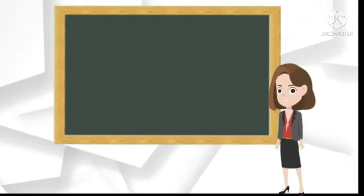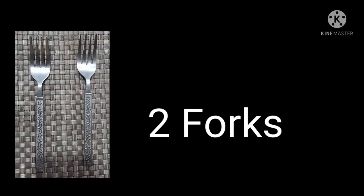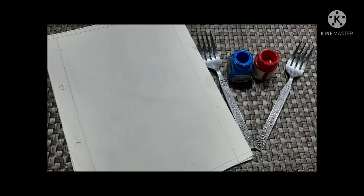Let us start. For this, children, we need a sketchbook — take out your sketchbook — poster colors, a plate, a painting brush, and two forks. Are you ready to have fun with me?